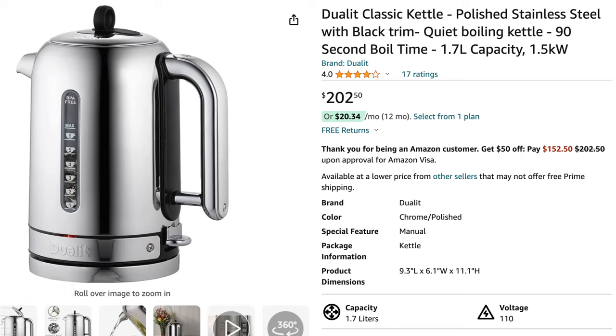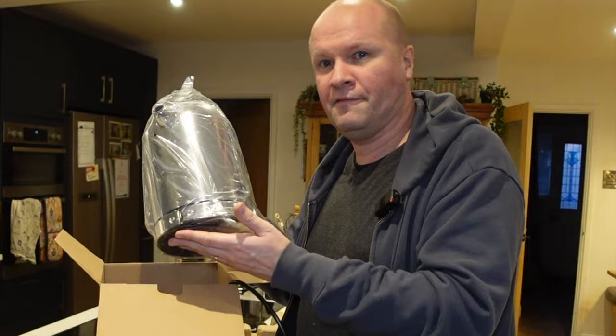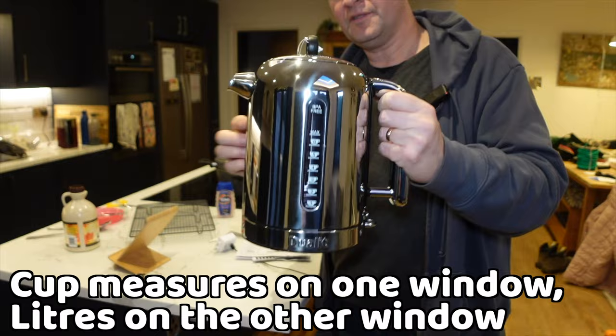I'll put a link to this down in the description if you want to take a look at it yourself. It's got nice packaging and it feels really substantial. What's nice about it is it's got a quiet mark — so it claims to be quite quiet.